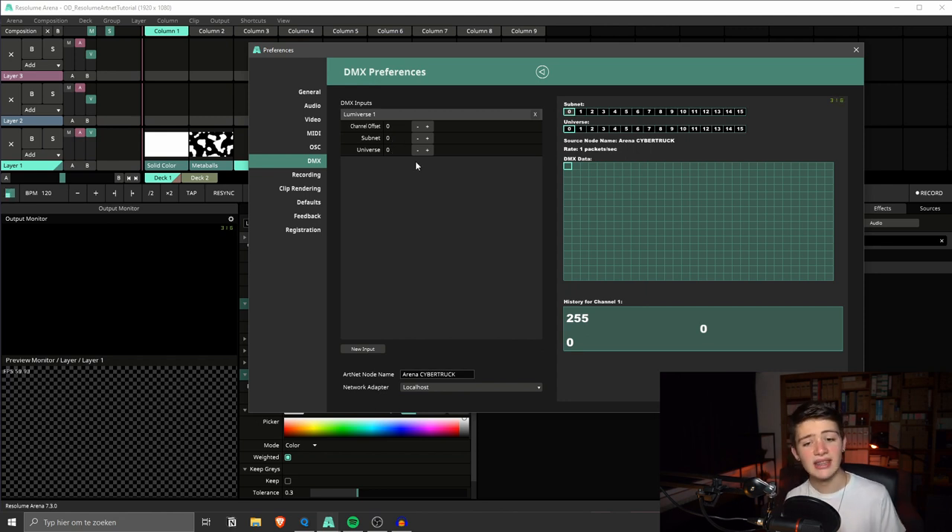ArtNet subnet and universe are pretty straightforward — for today I'm just going to leave this at zero and zero. The second thing you need to do is set up the network adapter. Click on it and you'll get a drop-down list of all the network interfaces connected to your PC. If you have your lighting software running on the same computer as Resolume, you can click on localhost. You can also set an ArtNet node name — by default it's just 'arena' and the name of your computer. That's all we have to do in the preferences tab.